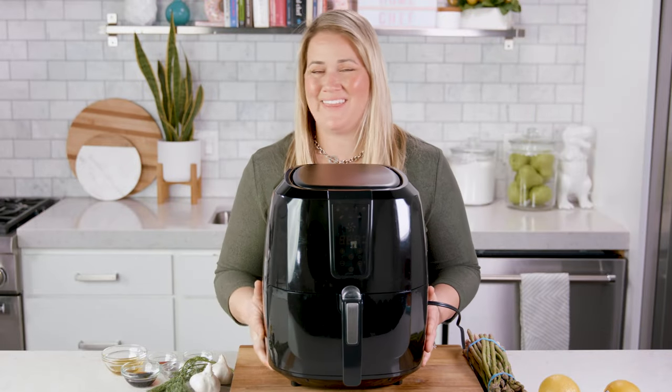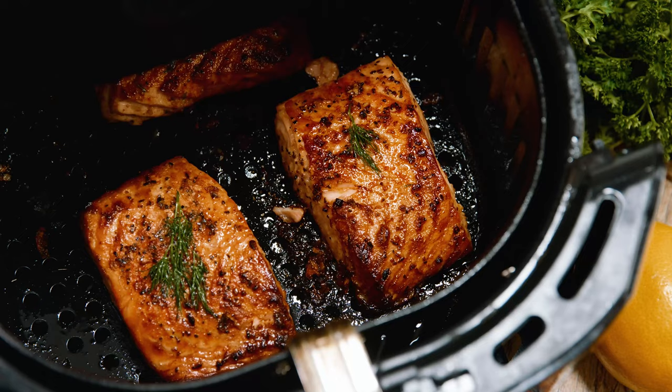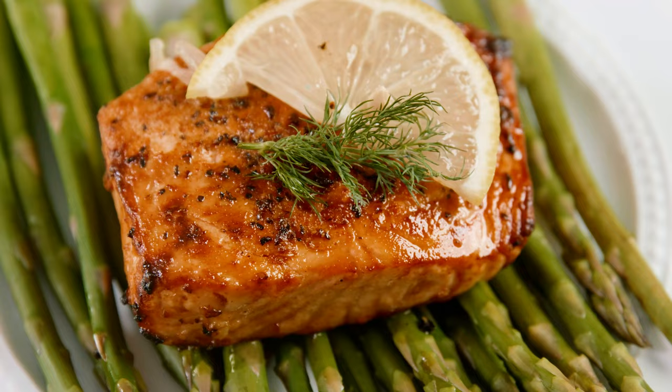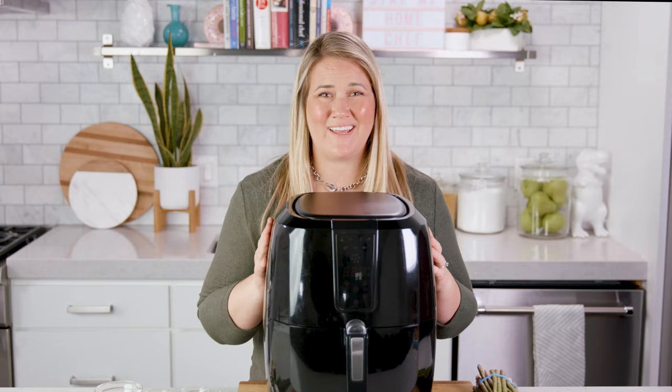Hey! Today let's make healthy air fryer salmon! This recipe is quick and easy, perfect for those busy weeknights, and is ready in under 15 minutes. And even though it is quick, this salmon is flavorful, moist, and it is sure to be a crowd pleaser. Plus it's so easy! I'm even gonna hand over the reins today and let Dallin, our marketing manager, do it!